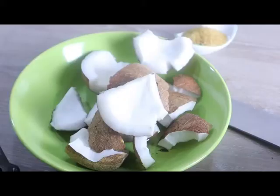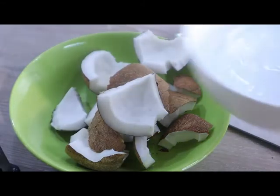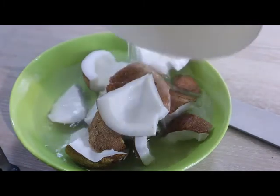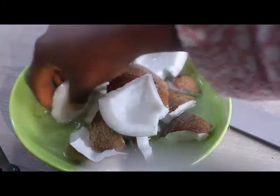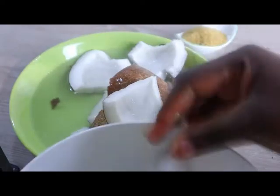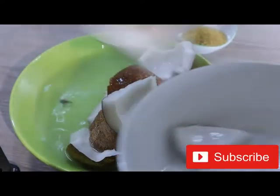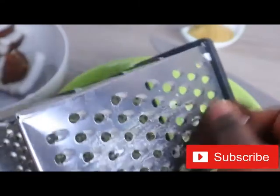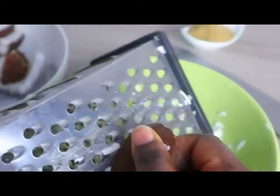I'm going to break the coconut open. I threw away the shells and I'm going to make sure I wash it properly. The water from the coconut I drank — it's very good and so sweet. I'm going to rinse it properly.